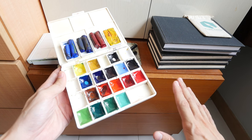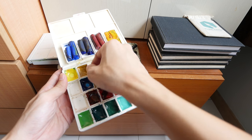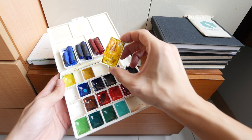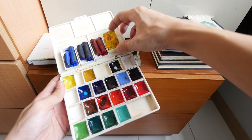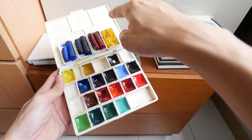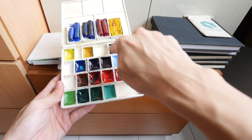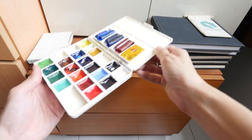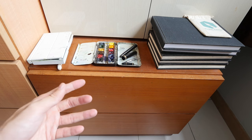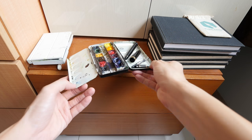These are the Kuretake Gansai Tambi pans. These are much larger, and these are actually Daniel Smith watercolor sticks that I have cut up to put inside these large pans, otherwise they will not be able to fit into pans like this. I like this palette as well because it's large and it's lightweight. And this is my Daniel Smith watercolor set.